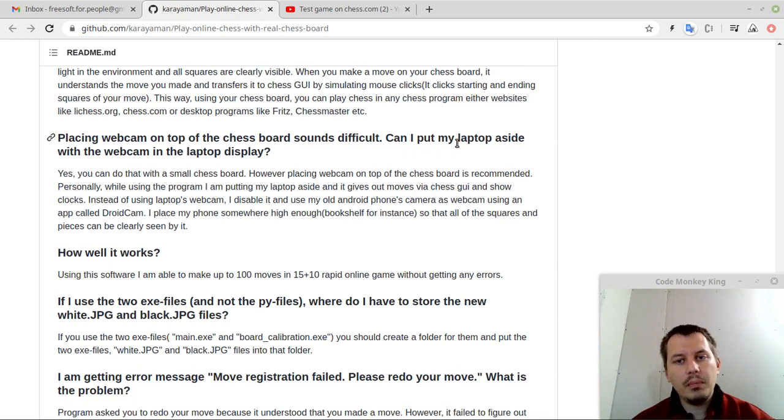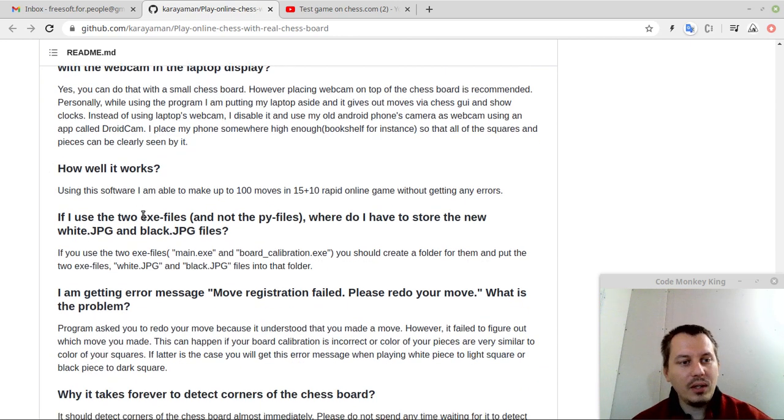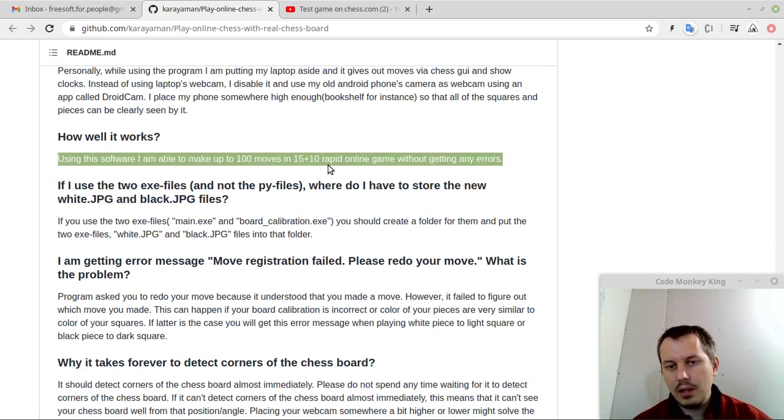Placing a web camera on top of the chess board sounds difficult — can I put my laptop aside with the webcam in the laptop display? Yes, you can do that with a small chess board, however placing the webcam on top of the chess board is recommended. Personally, while using the program, I put my laptop aside and it gives out moves via Chess GUI. Instead of using the laptop's webcam, I disable it and use my old Android phone's camera as a webcam using an app called DroidCam, placing my phone on a bookshelf for instance — this is so cool. The software is able to make up to 100 moves in a 15+10 rapid online game without getting any errors, which is very solid.